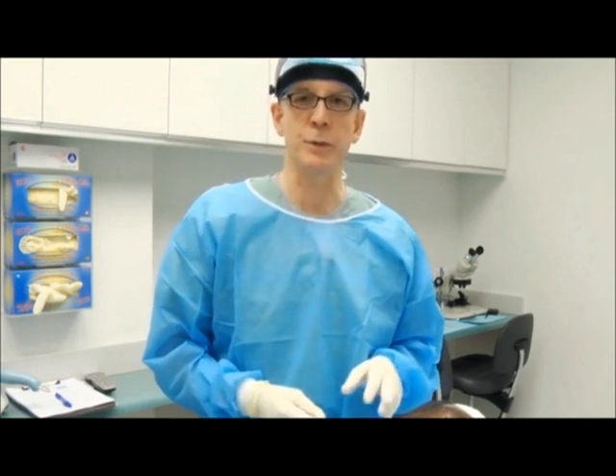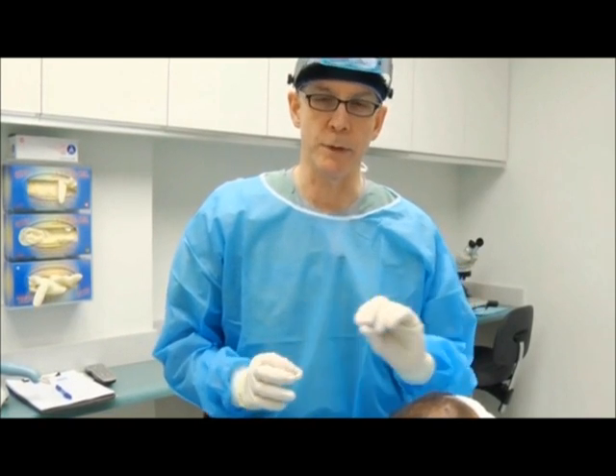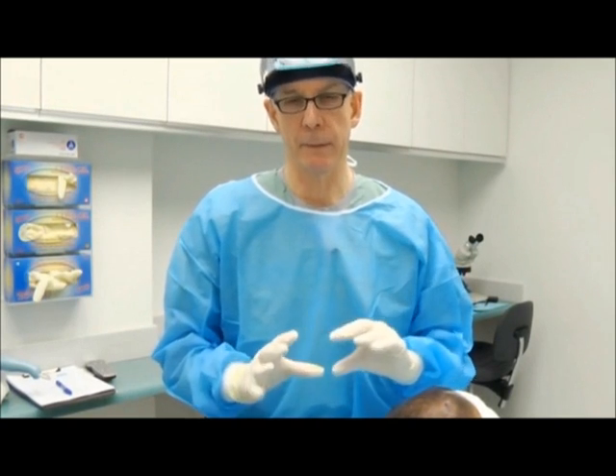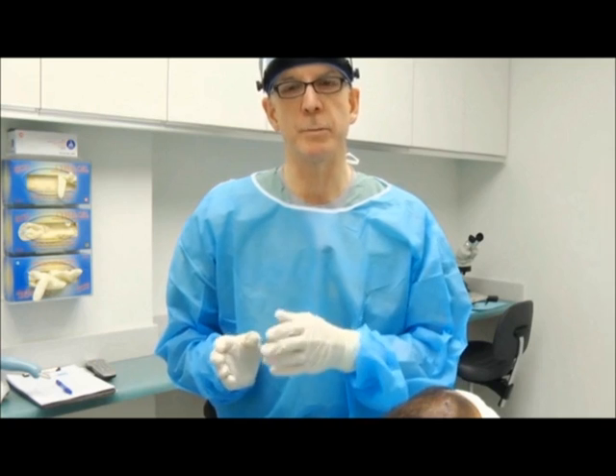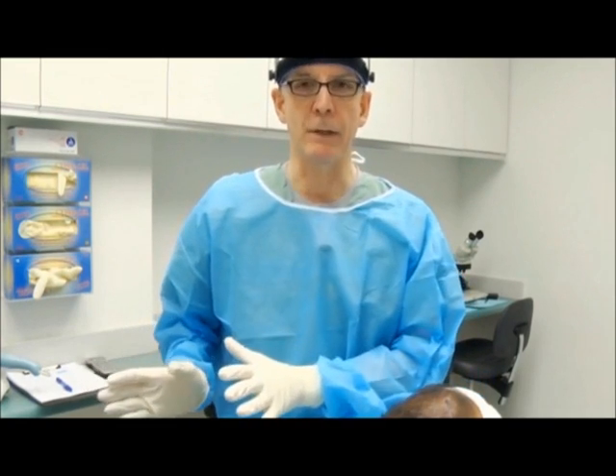In all follicular unit extraction procedures, we pre-make the recipient sites. The reason is that when we harvest the grafts, we want to get them back into the scalp as soon as possible. If you think about the way a traditional follicular unit transplantation procedure is performed — the one with the strip — we remove the strip first, do the closure, and then while the strip is being dissected into individual follicular units, we can make the recipient sites. So those things can run in parallel.